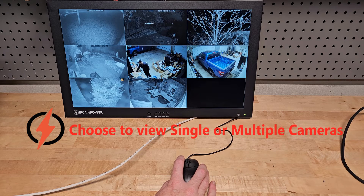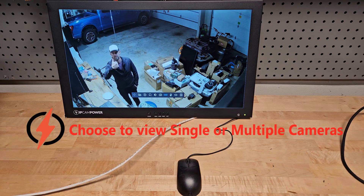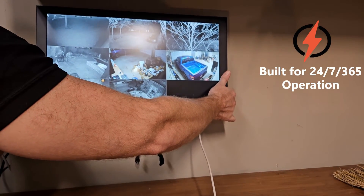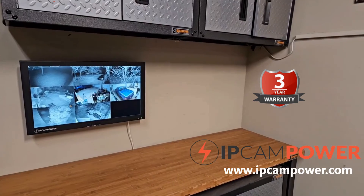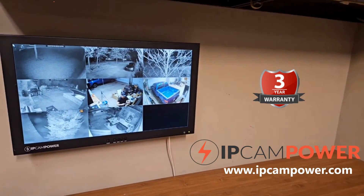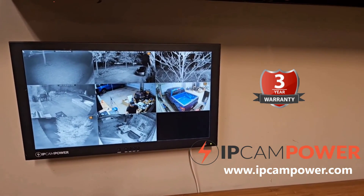The monitor has multiple viewing options depending on whether you want to view one camera or many cameras. Unlike standard TVs or computer monitors, this monitor is built with high-grade components to stay on all the time, 24/7, 365. That's backed up with our industry-leading 3-year warranty. If you need a good PoE-powered spot monitor, check it out at ipcampower.com. Thanks for watching.